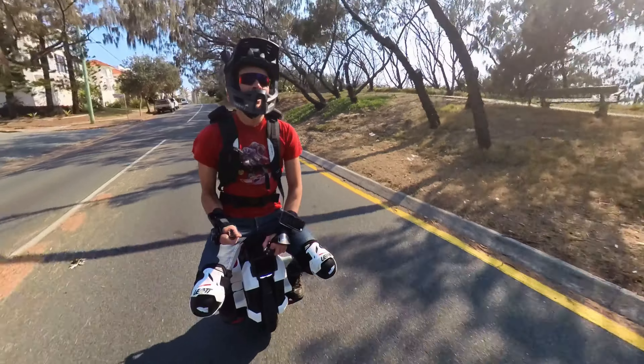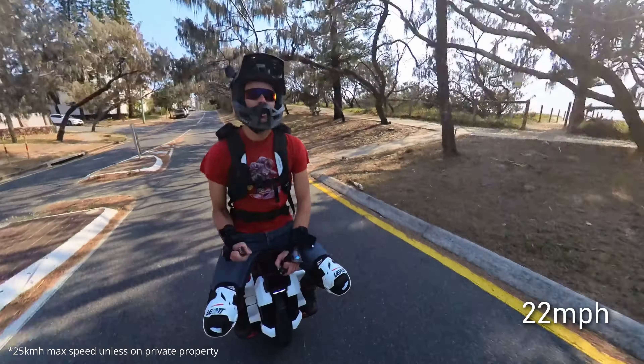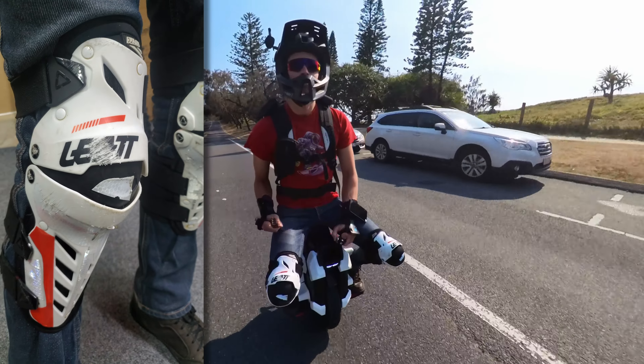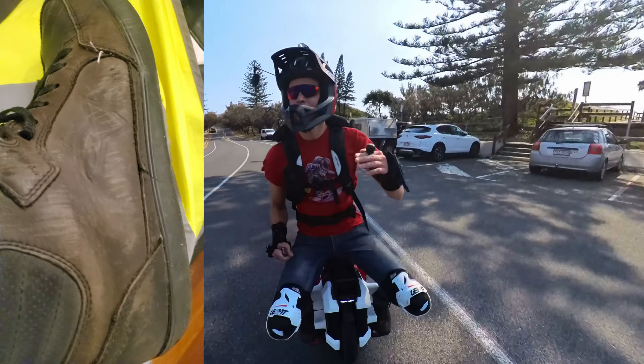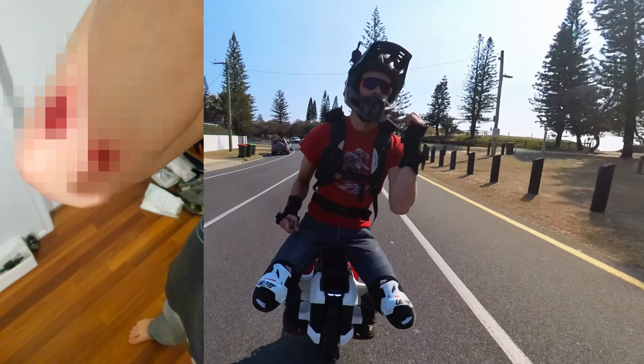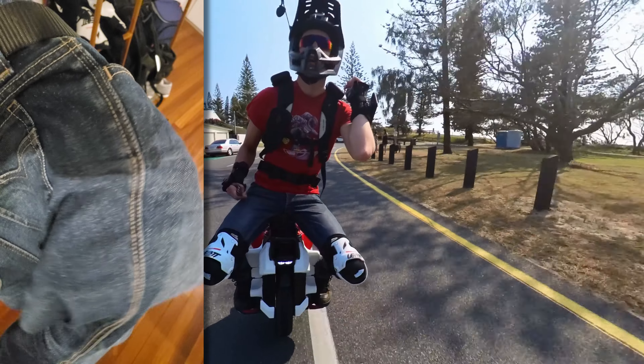I did hit a kangaroo at around 35 km/h. I went for a slide on the concrete and my elbow got torn up through the jacket — so there must have been a bit of slip there. Not very ideal, so I think fitted elbow pads will be better in that regard.